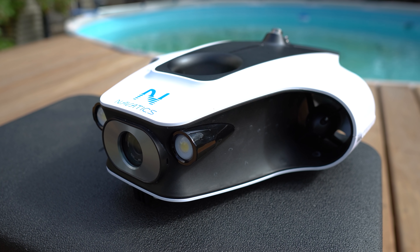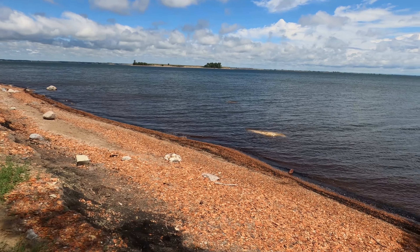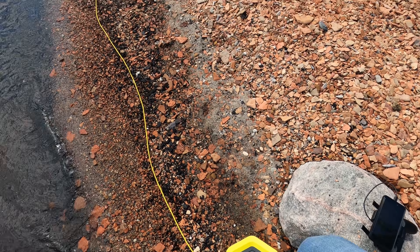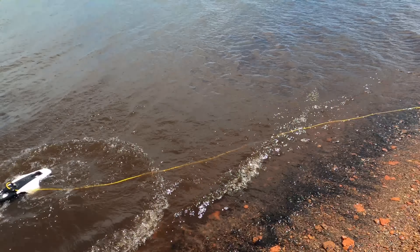The Mito is a 4K 30 frames per second drone and the image quality is really good. When I first got it, it was the day before our family camping trip. We went to Lake Sakakawea, a very large lake in North Dakota. I thought the timing was perfect, so I charged it up and took it down to a really rocky shoreline.